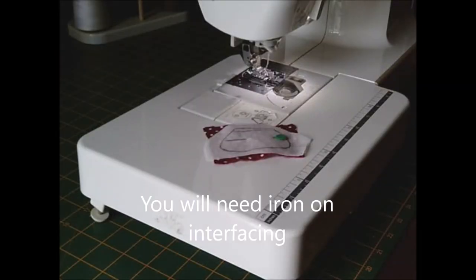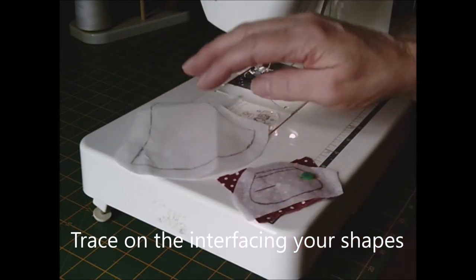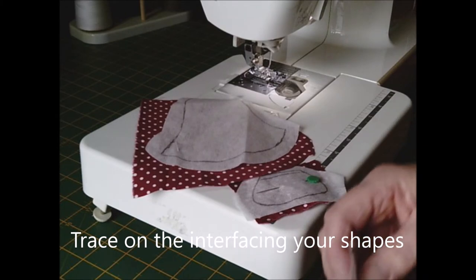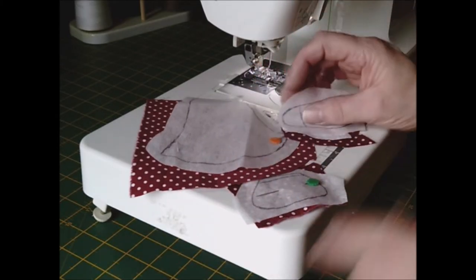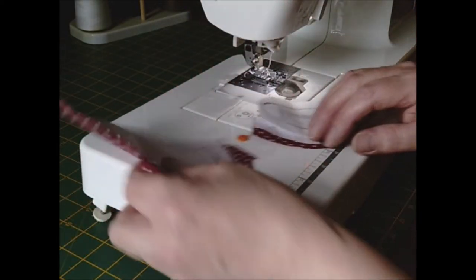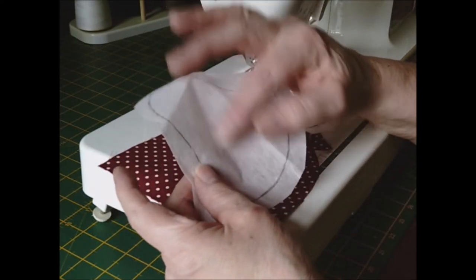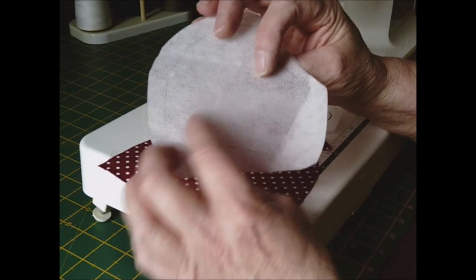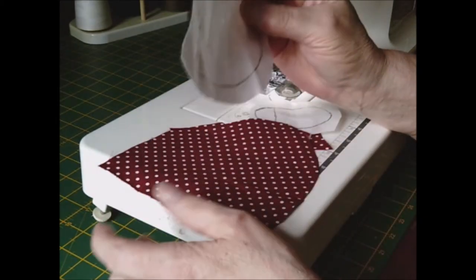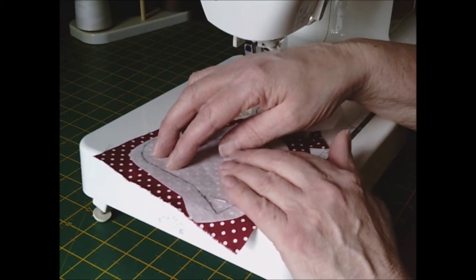Once you have decided what fabrics you're going to use and you've cut out all your pieces from the pattern — that's the arm, the hand, and the skirt — you must cut this iron-on interfacing. One side is smooth, the other side is bubbled, which is where all the glue is. You want the shiny or bubble side down onto your fabric. Do not press yet.